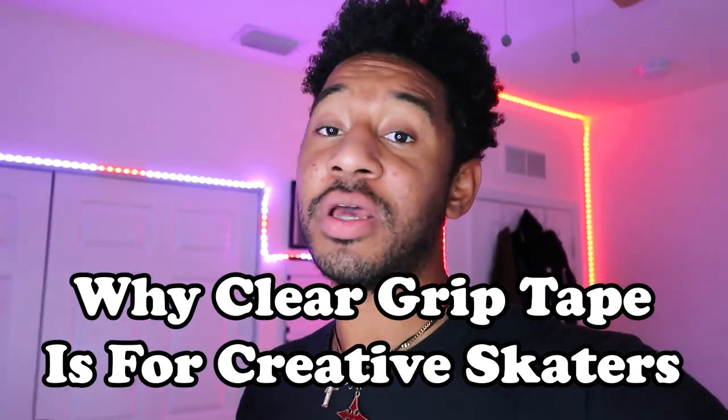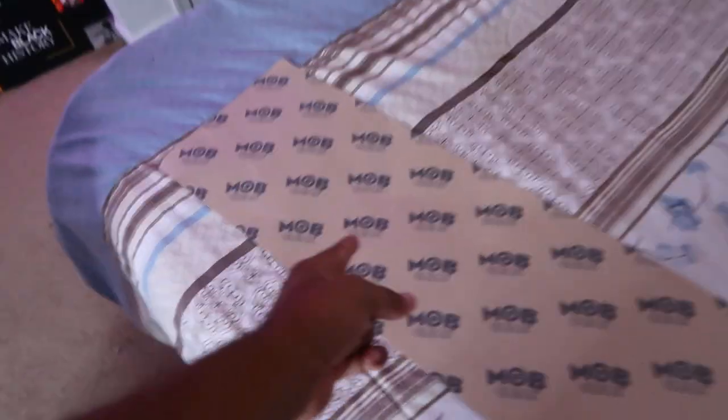Welcome back to my channel guys, my name is Julian Cummings and today I'm giving my thoughts on clear grip tape — best use case, why I use it, should you go get it. Hit that like button right now, let's go.